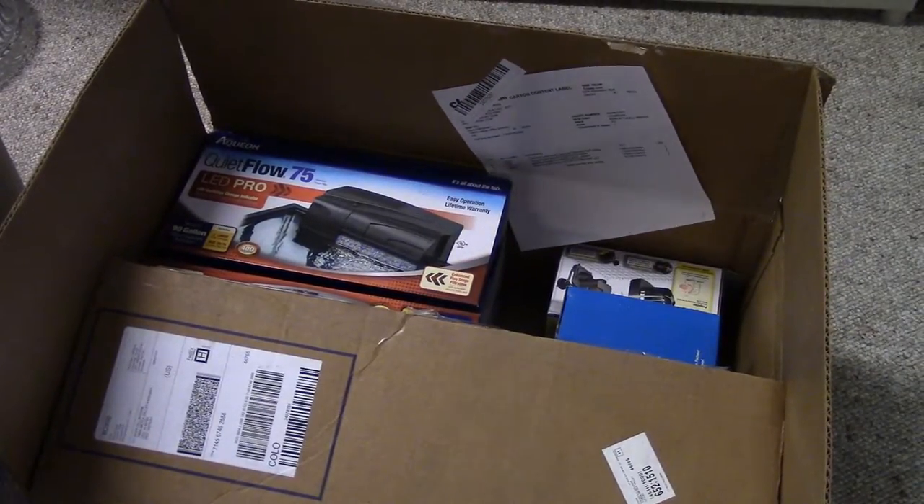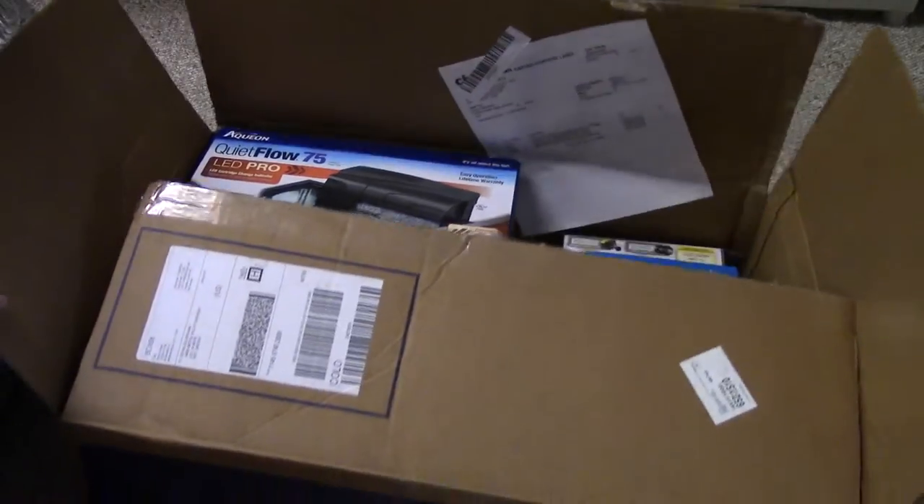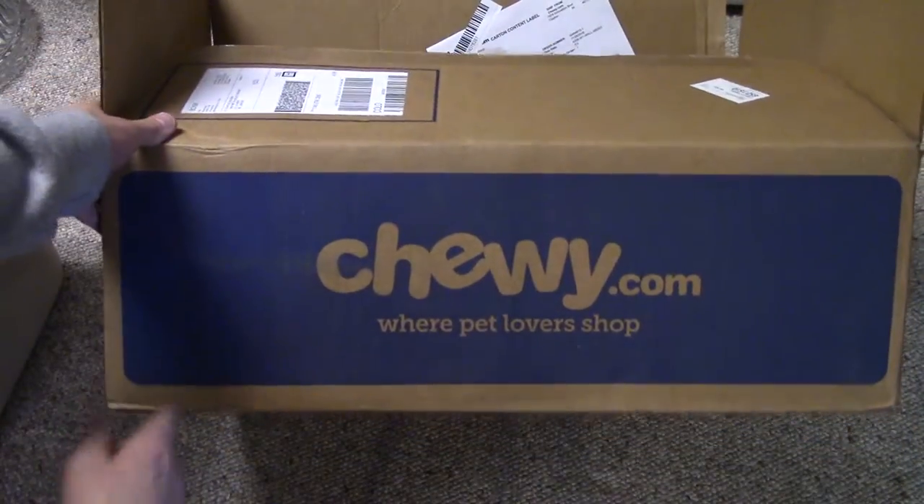What's up guys? Captain Ross here, East Town Aquatics, and I am here with an unboxing from Chewy.com.